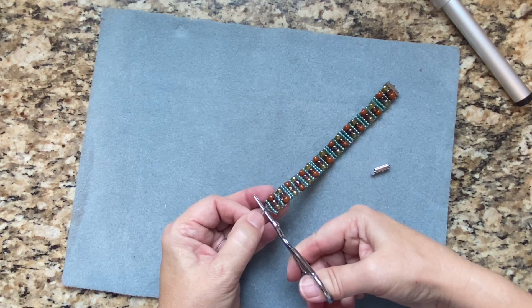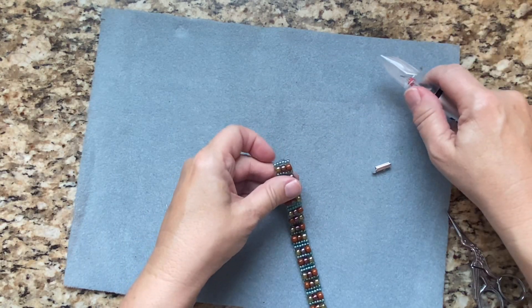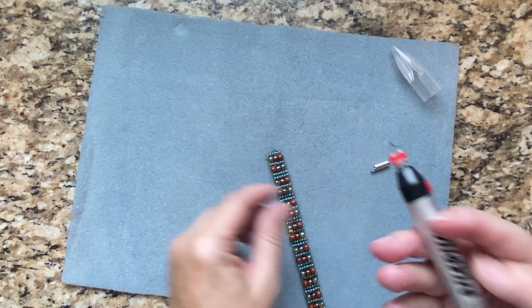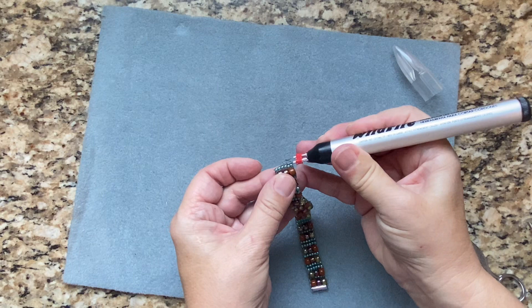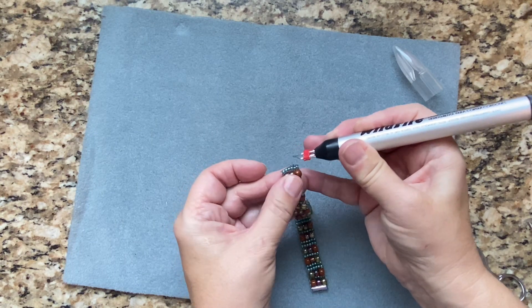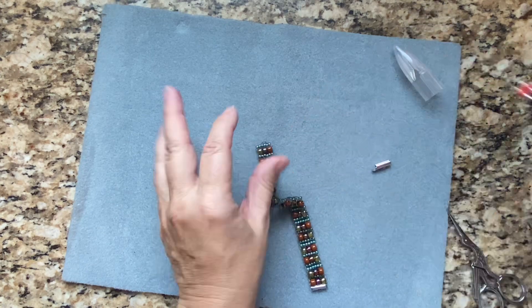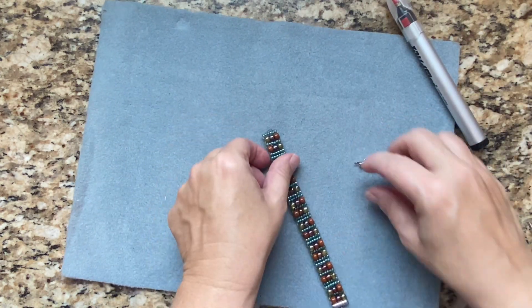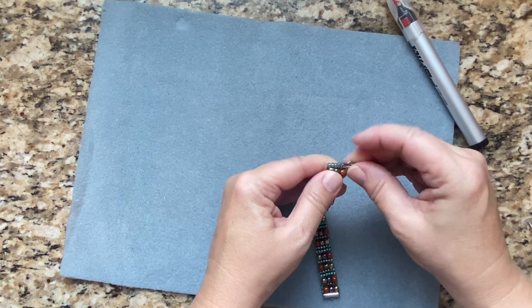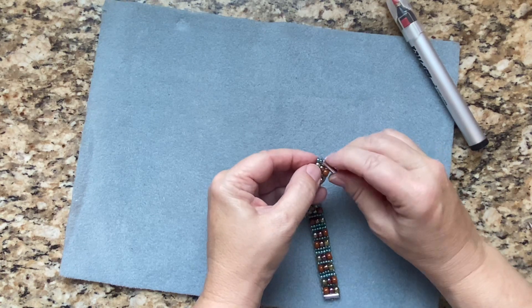I'm just very carefully going to cut that. I want to be super careful with the wildfire burner, but I just want to give it a little bit of a knot by burning it down — got to be really careful. Then I'm just taking the slider and pushing that through.